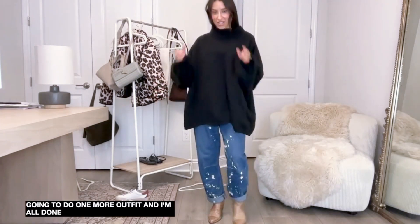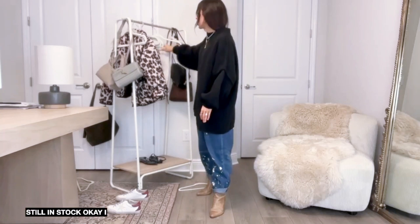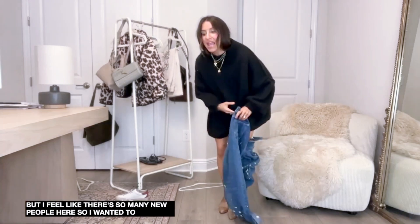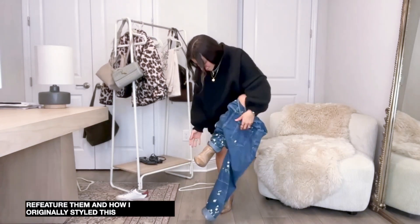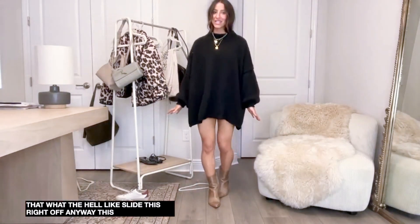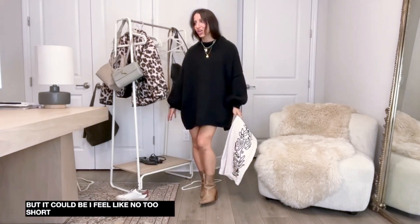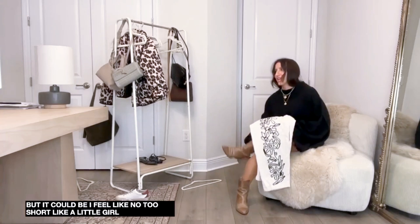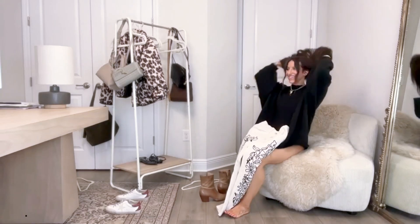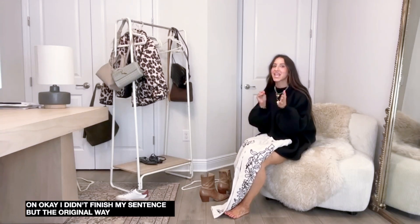I'm going to do one more outfit. I'm wearing this sweater - it's so good, still in stock, size medium is still in stock. I wanted to re-feature these jeans - I showed them maybe eight months ago but there are so many new people here. How I originally styled this was with an oversized denim jacket but that's no longer in stock, so I had to restyle it with something I already owned.